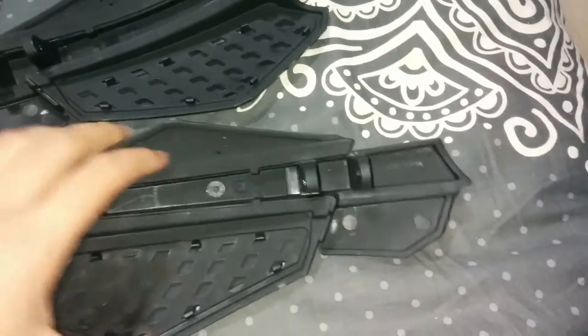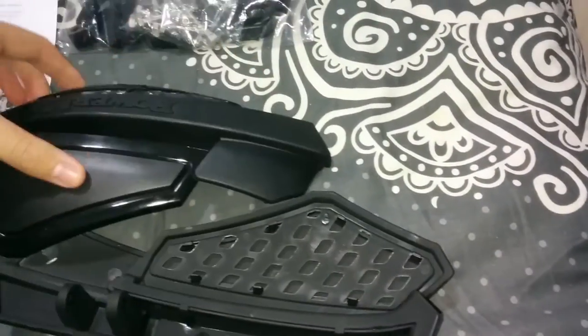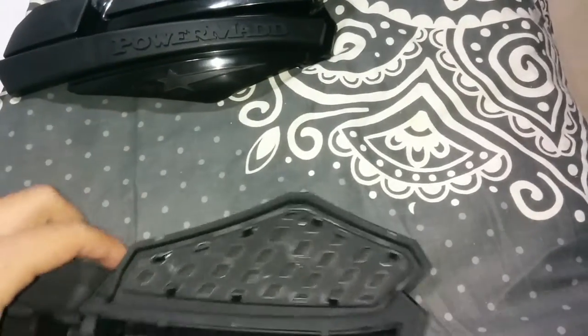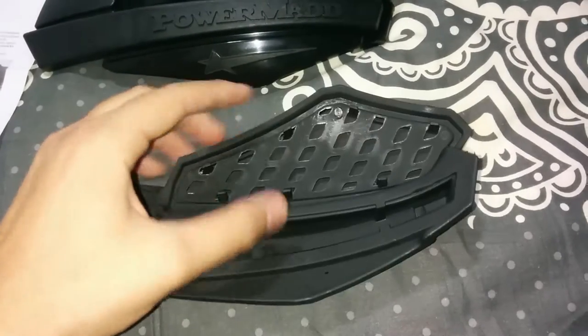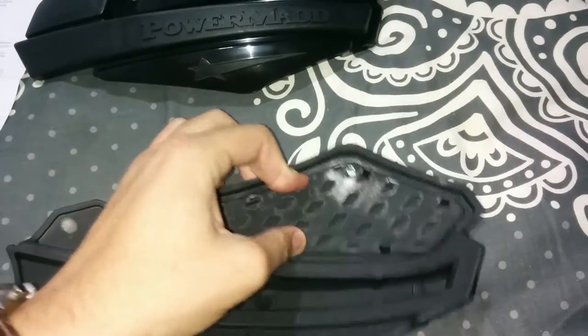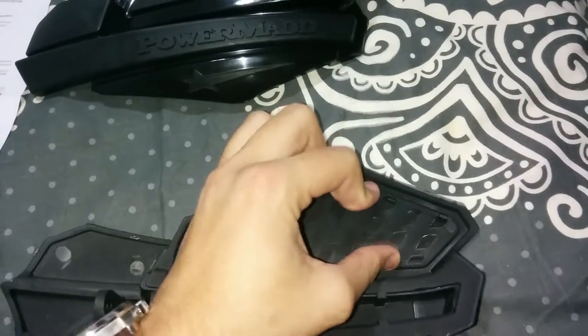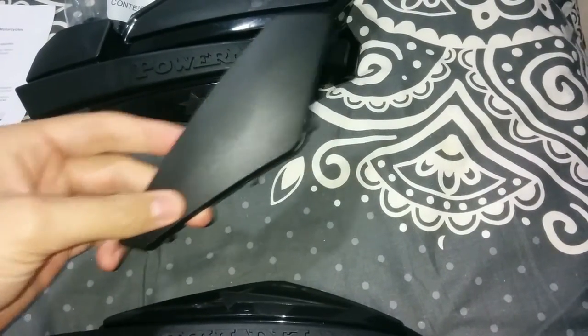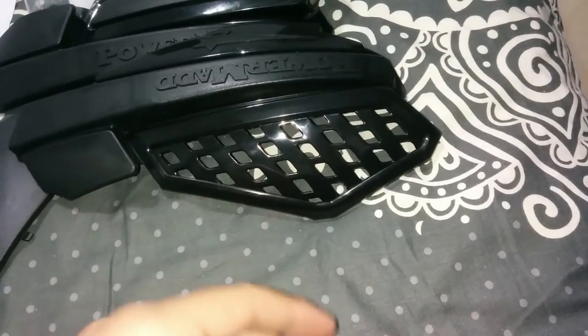It's going to be hit by a lot of stones and stuff so I don't care. This is the inside of the handguard and this is the outside part. The inner part here — you can dismount those. You just unmount this section, this part.